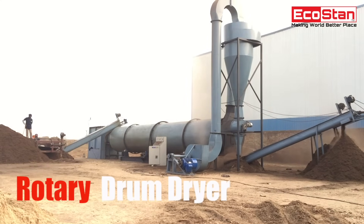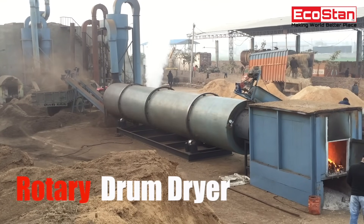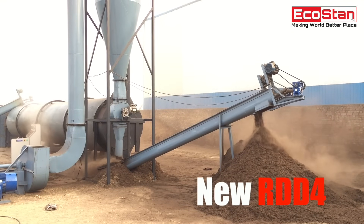Get rid of wet raw material with the help of the new EcoStan Rotary Drum Dryer. Reduce moisture within a matter of seconds. Presenting the new RDD-4.